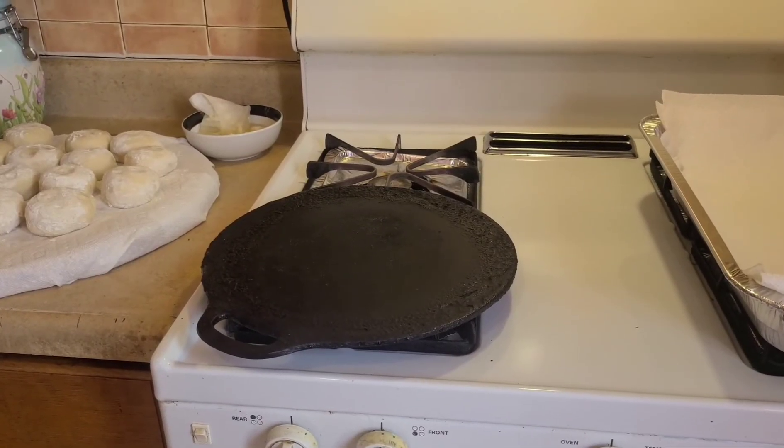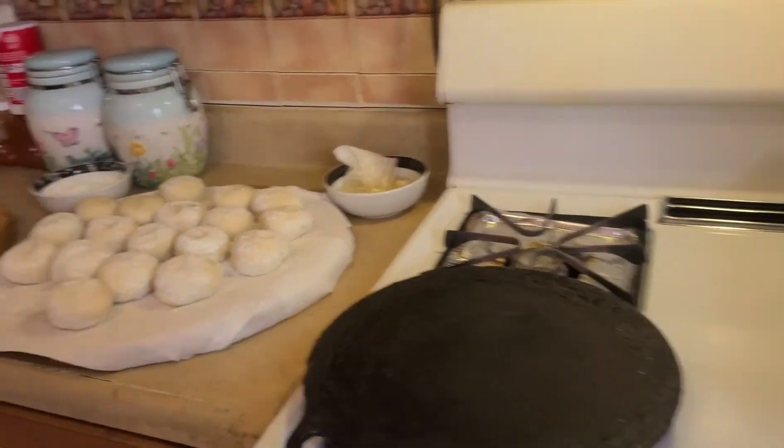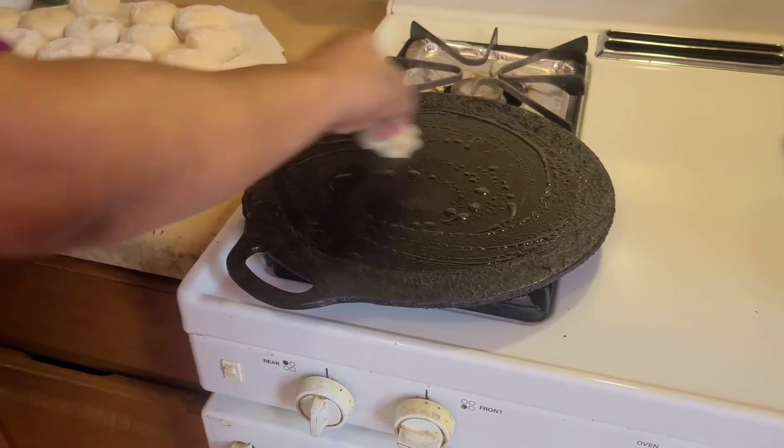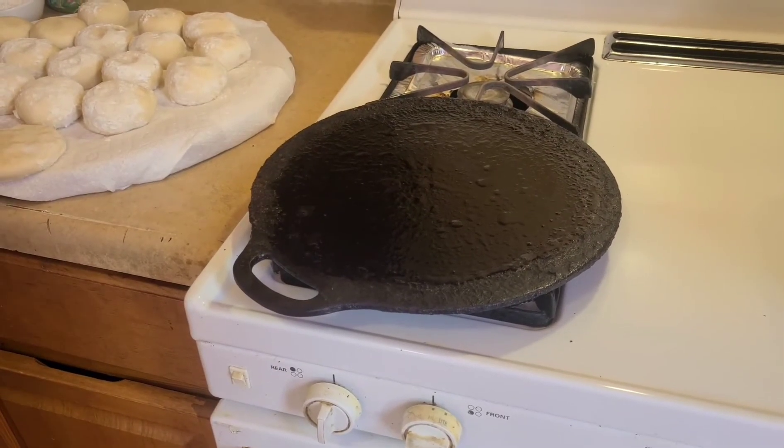Now we need to get the tawa hot. When it's finished getting hot, we will start to put the roti on. The tawa is already hot now, so we put some oil on top of the tawa and then we will start to put the roti on.